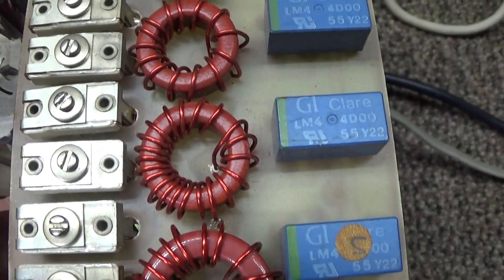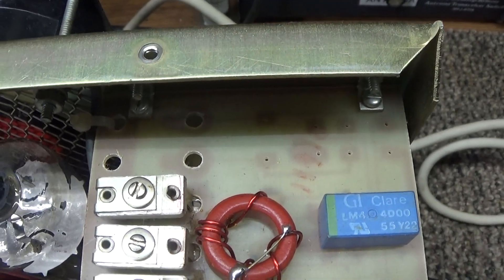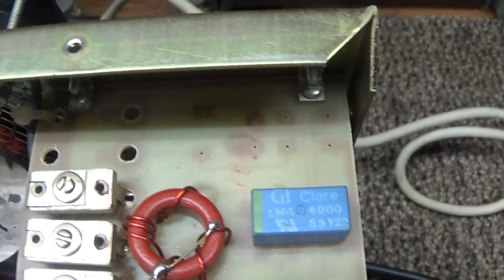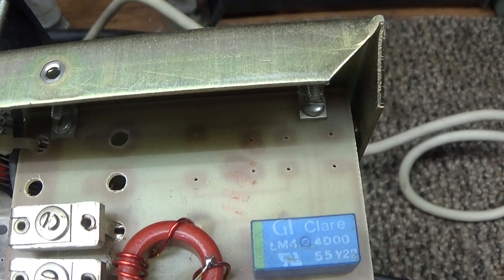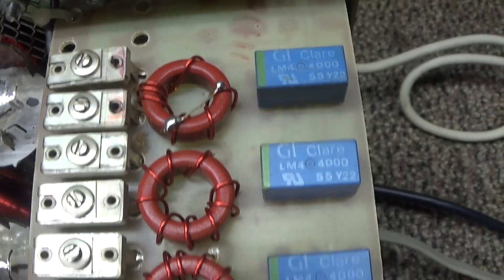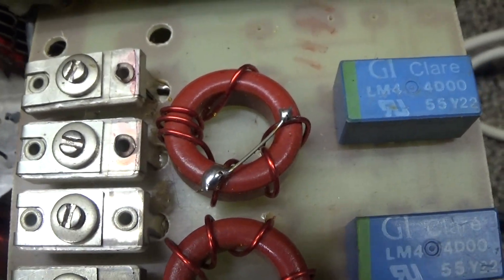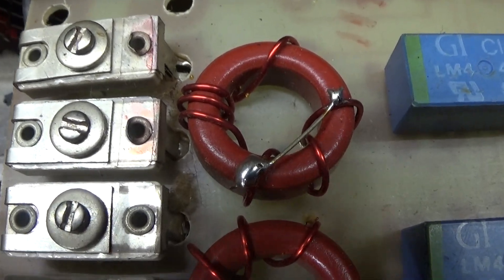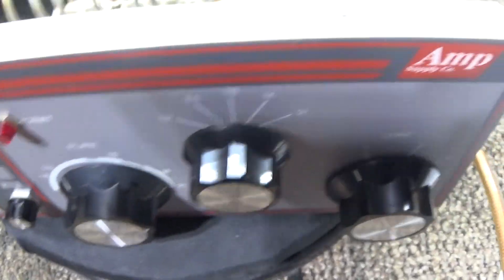Each coil with wires winding around it is for a separate band. The missing one in the corner would have been for 10 meters - since they outlawed amplifiers that would work on 10 meters because they're so close to 11 meters, they removed the input matching circuit for 10 meters and started with 15 meters on up. On this one, somebody modified the 15 meter coil with a little jumper so it works on 10 meters.